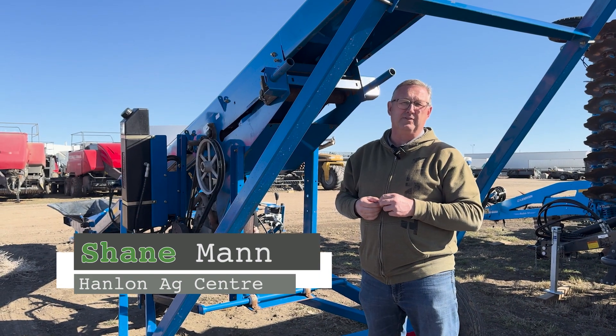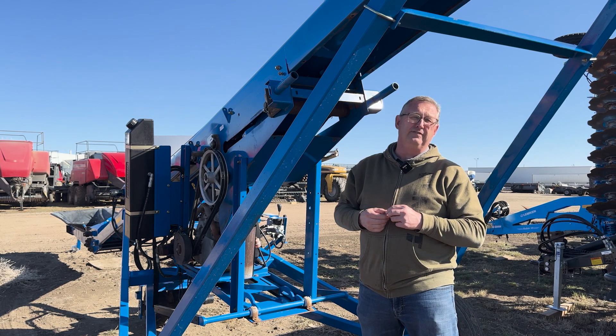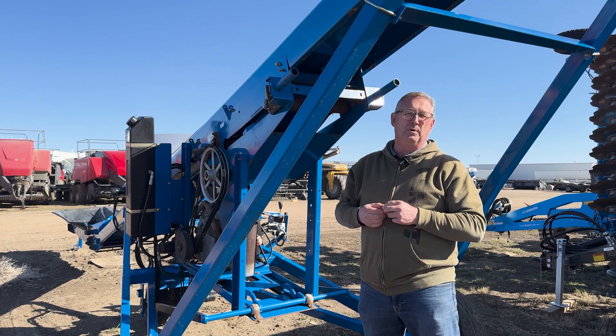Hi everyone, it's Shane from Hanlon's for another Maintenance Monday. Today we're going to talk about maintenance on 1547 Brandt conveyors.